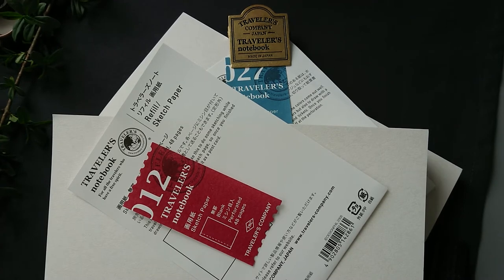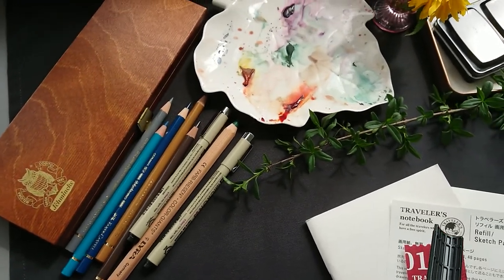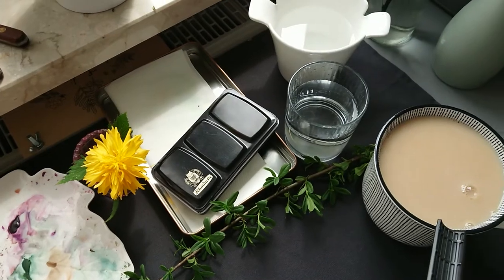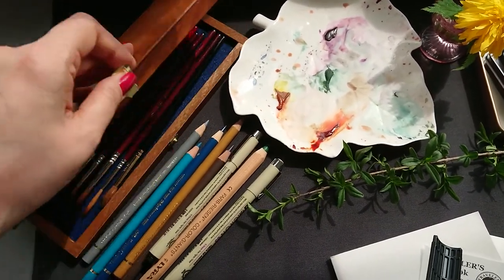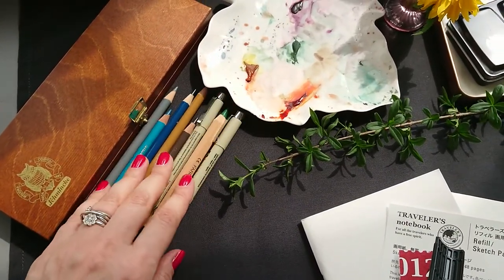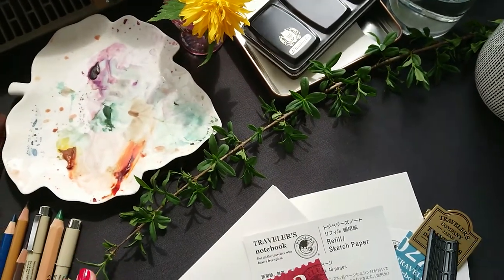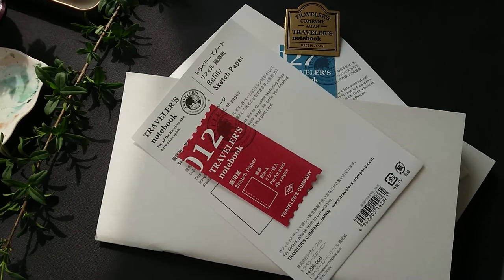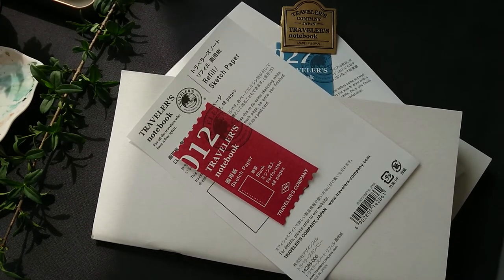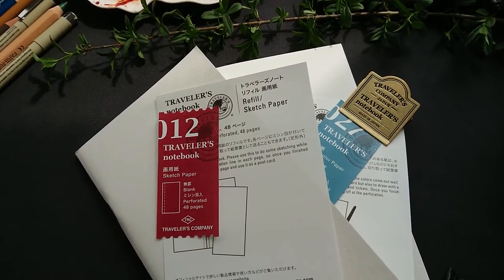Hello, this is 7jjheaven, welcome. As you can see, I have prepared some elements: water, watercolors, brushes for watercolors, some drawing tools, tea with milk, some green elements which I will probably use. The main element of today's video is something I received quite a lot of questions about.